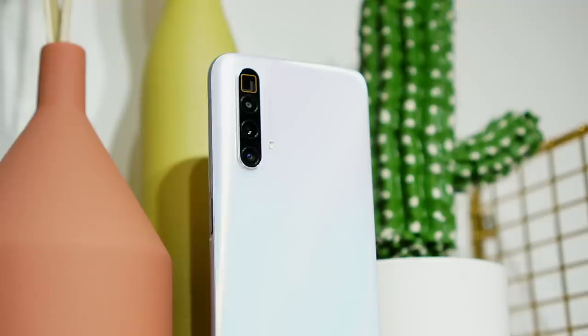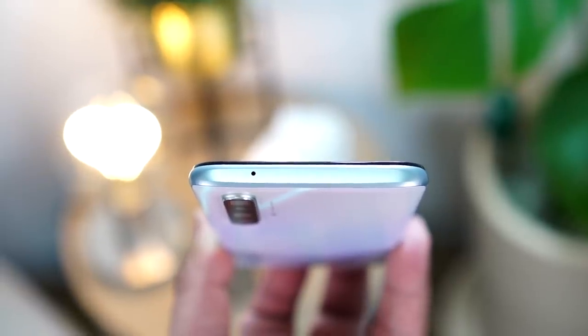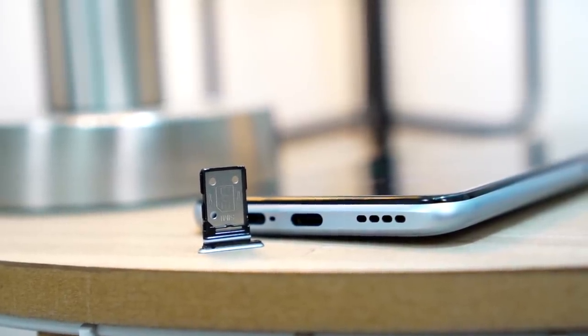This is Realme's first flagship released here in the Philippines. On the top is a secondary microphone. On the right is a power button that doubles as a side-mounted fingerprint sensor. On the left are the volume rockers. At the bottom we have a SIM card tray, another microphone, a USB Type-C port, and the speaker grill. The SIM card tray supports dual SIM, which is good news. But the bad news is there is no expandable storage. Also, there is no headphone jack — not new for flagships from any brand, but still a bit disappointing.